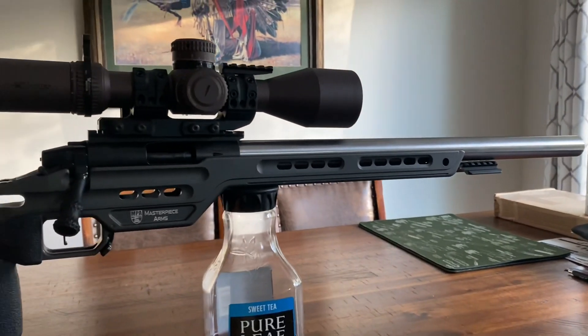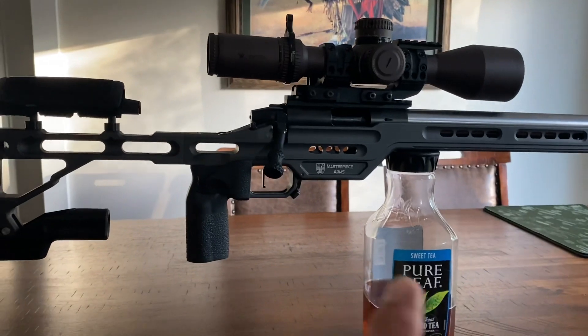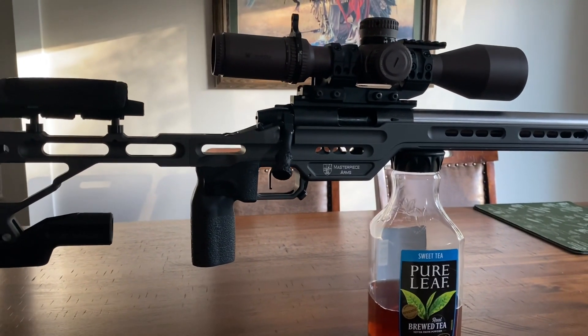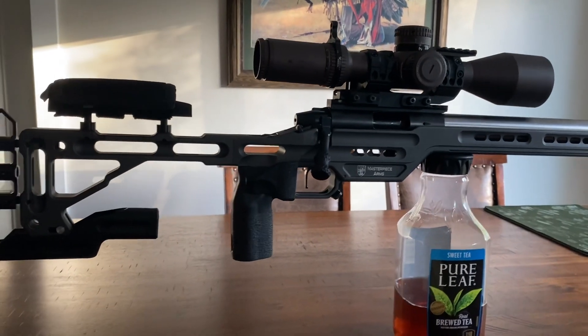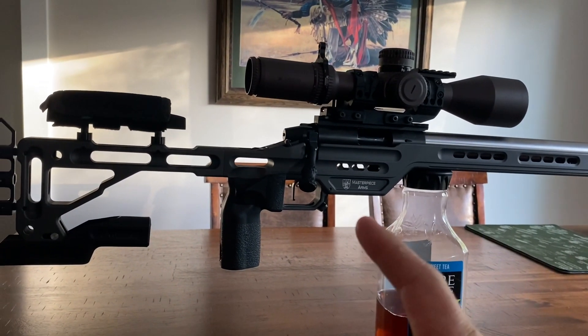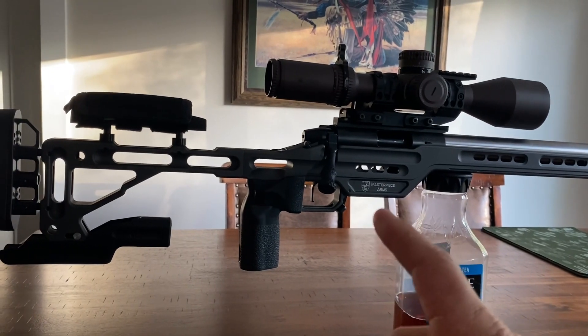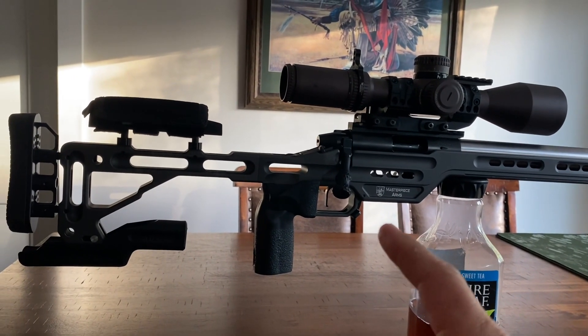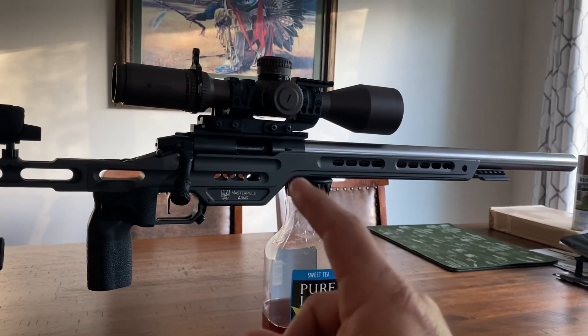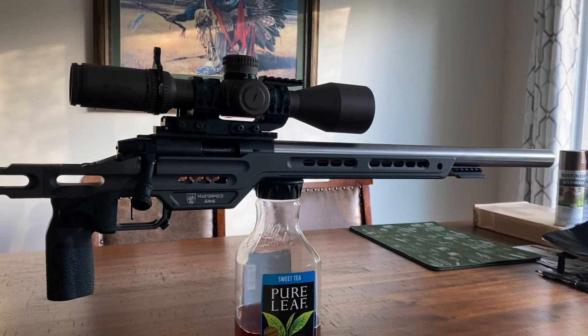The first thing I was looking for was something that fed ammo into the chamber without an issue. In order to win a match, or at least do well at a match, somehow you gotta get the bullets from the mag up into the chamber without screwing up, so that you can at least have a chance to screw up and miss a target.